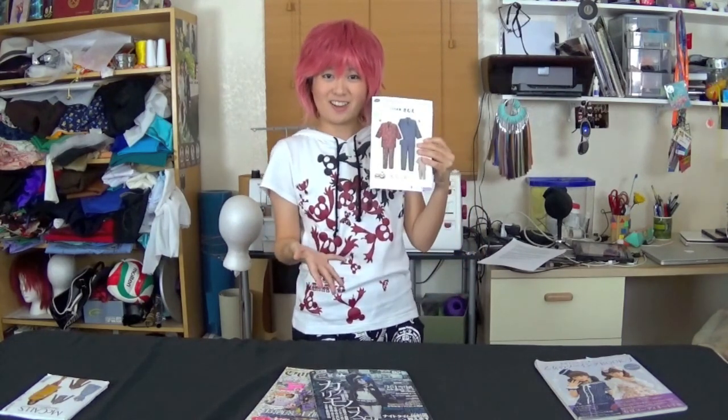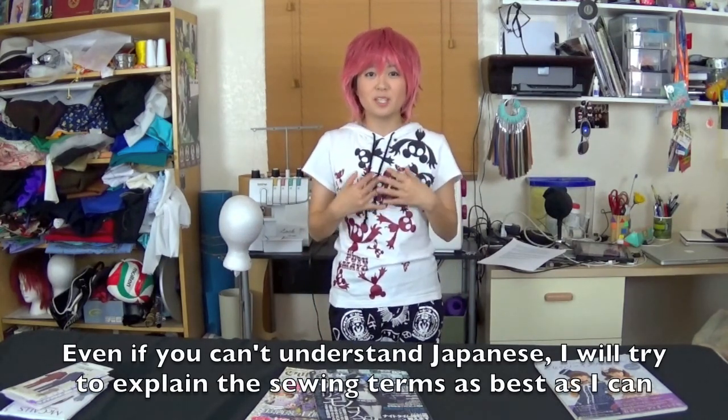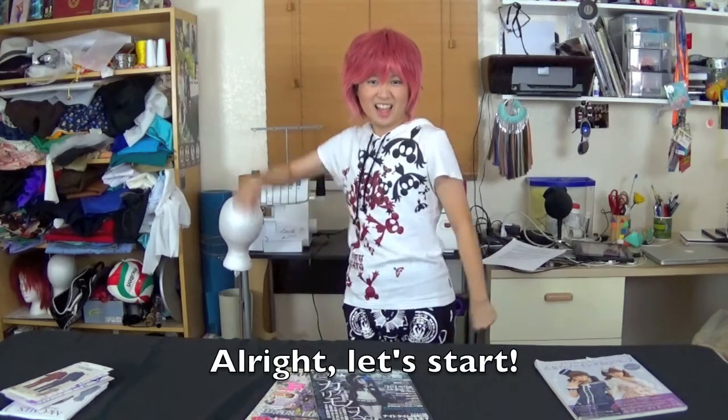So I'm working on my first cosplay of 2017, which is Kubo from Kubo and the Two Strings. Since I'm going to be working with a Japanese pattern for his top, I thought it'd be great to go over how to work with Japanese patterns. If you don't know Japanese, I'll explain the words. Let's start!